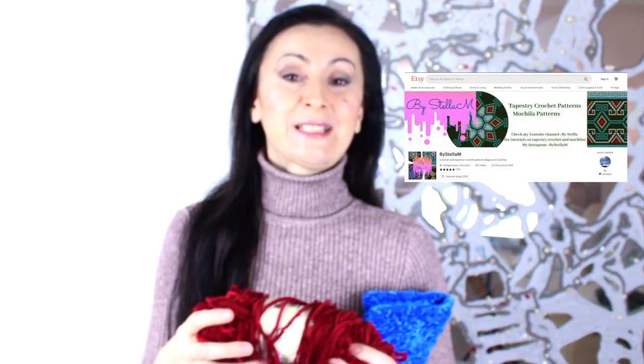As I mention Instagram and Facebook a lot, I encourage you to follow me over there if you aren't already, because I do a lot of updates there that I may not post on YouTube. Also check my Etsy shop for mochila and tapestry crochet patterns. Without further ado, let's get into it.